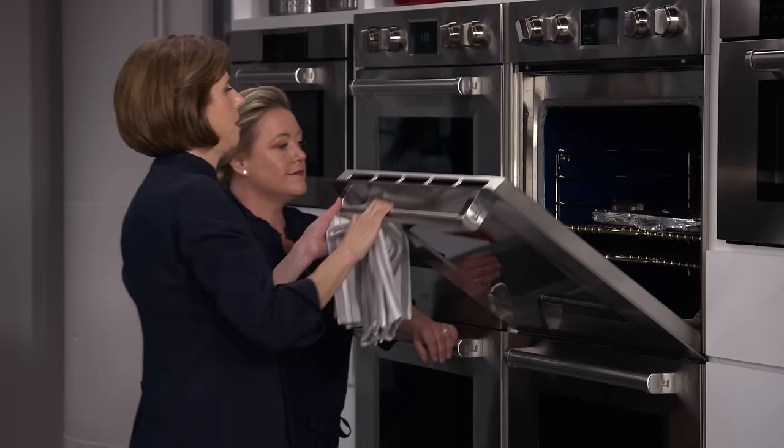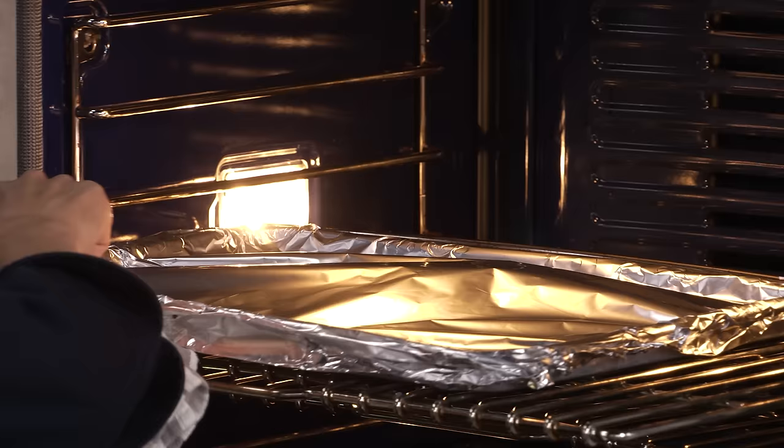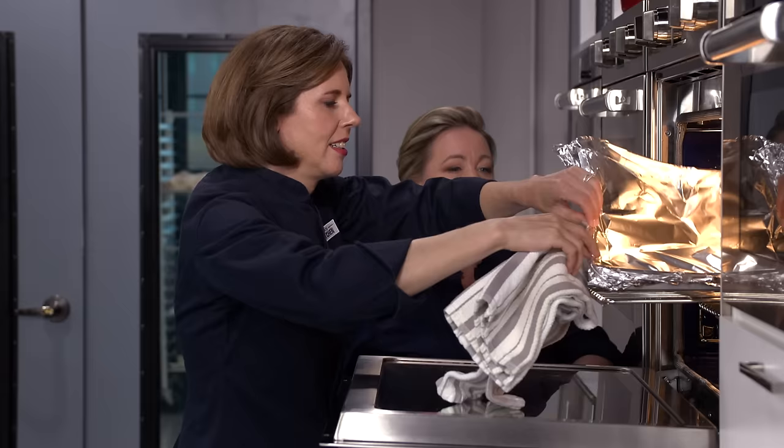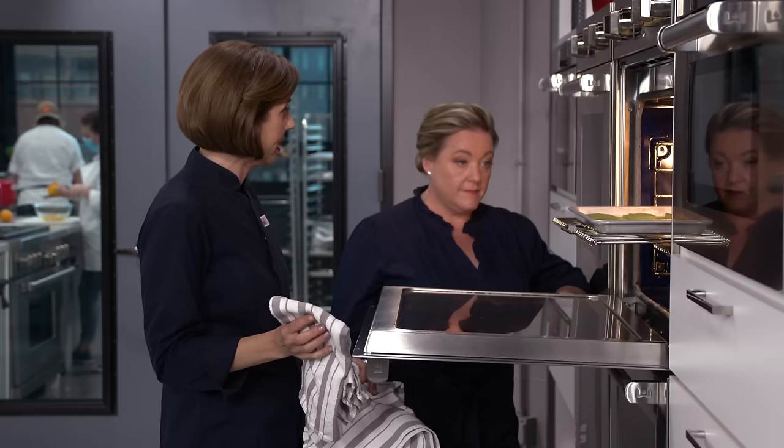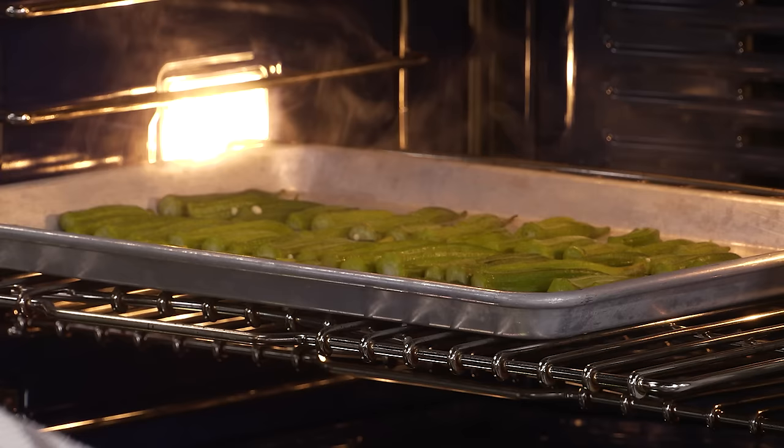It's been 12 minutes, so let's take the foil off. Oh yeah, look at all that steam — that's the natural moisture in the okra doing its thing. And you can see how it turned nice and bright green; that's exactly what we want. We're going to roast these for another 12 minutes. These are on a shiny baking sheet; if using a dull or matte baking sheet, you'd only want to roast them for 7 minutes since they'll brown faster.